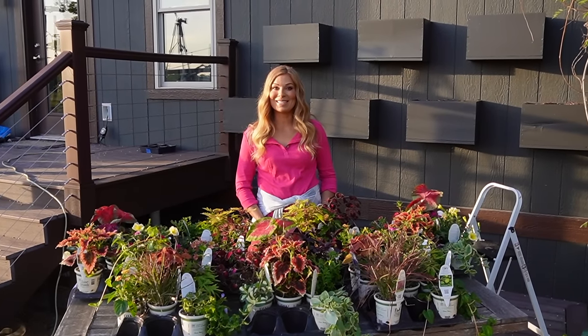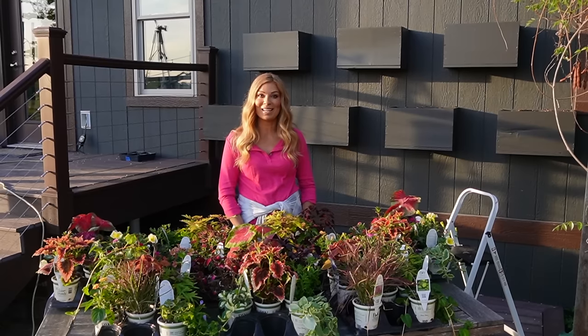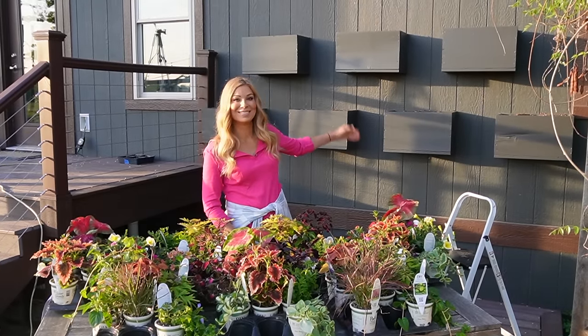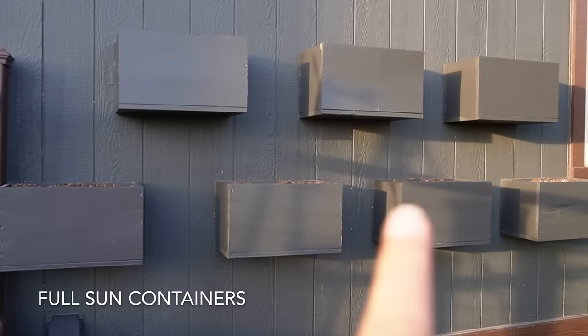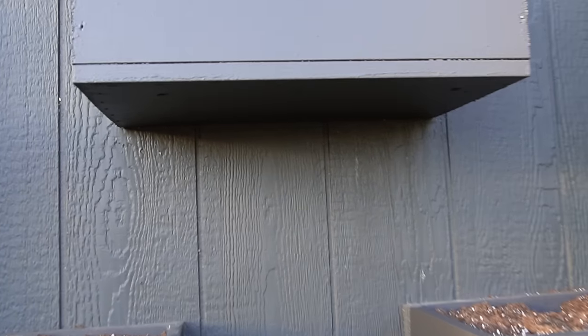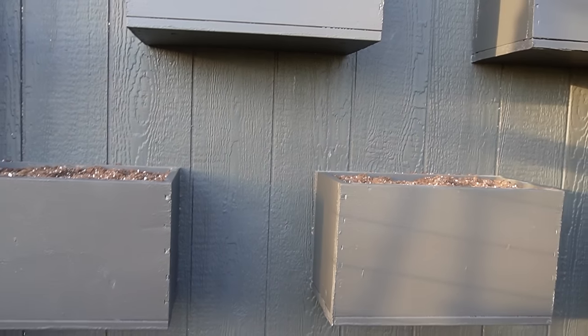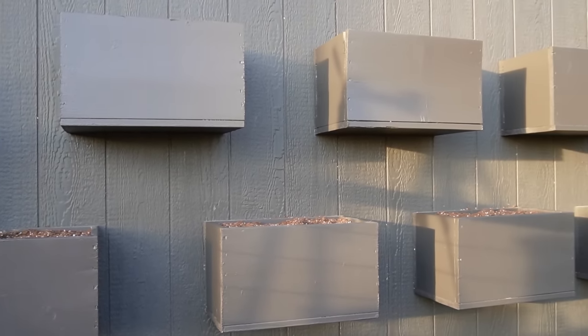Hi, I'm Casey Lawrence and today I'm going to share with you how we plant up our vertical garden on our outdoor exterior wall. We have seven boxes on the wall and we separated them so that way it would help with drainage. We made sure to add drainage holes right on the bottom, that way they drain in between the boxes and they're not soaking all the other containers while they're draining.